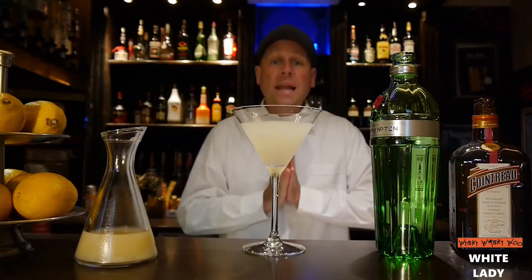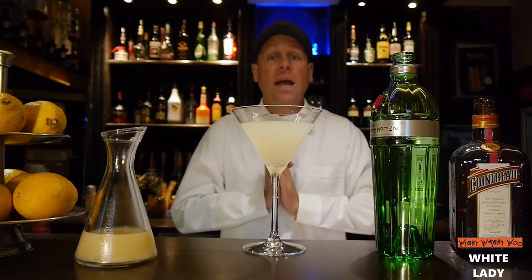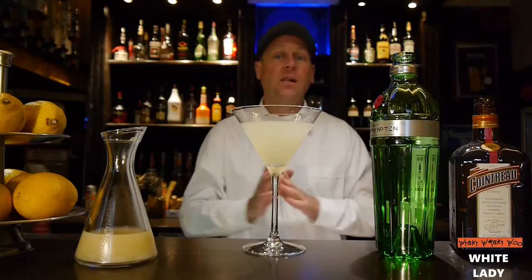Here we are — the White Lady cocktail. So easy and so refreshing for summer times. If you like it, please subscribe to my channel. Goodbye!